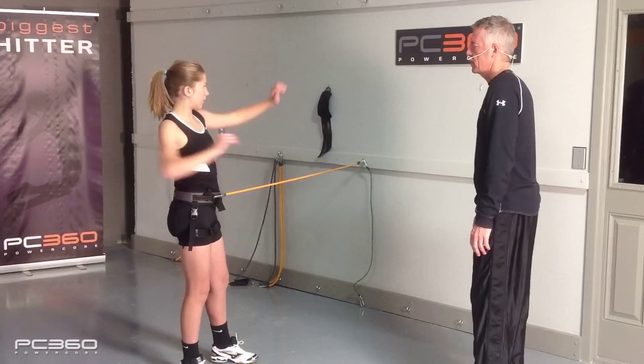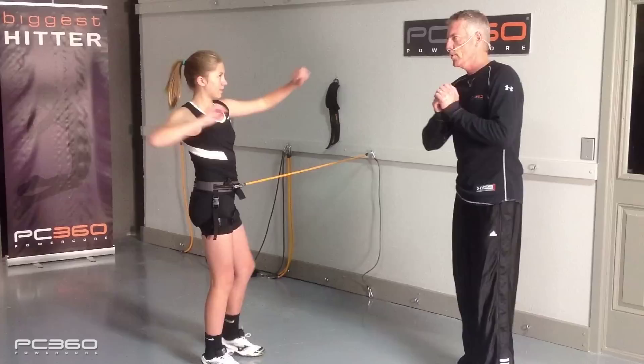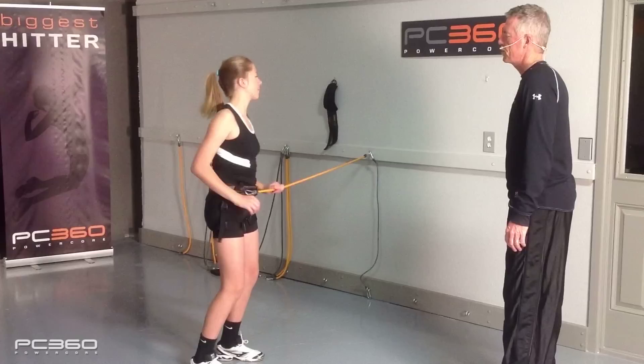Let's do it again a few times in slow motion. One, two — step, turn your hips, and you're going. One, two, three. It's really important to get to two and make sure you finish two before you start three. One, two, three. Awesome.